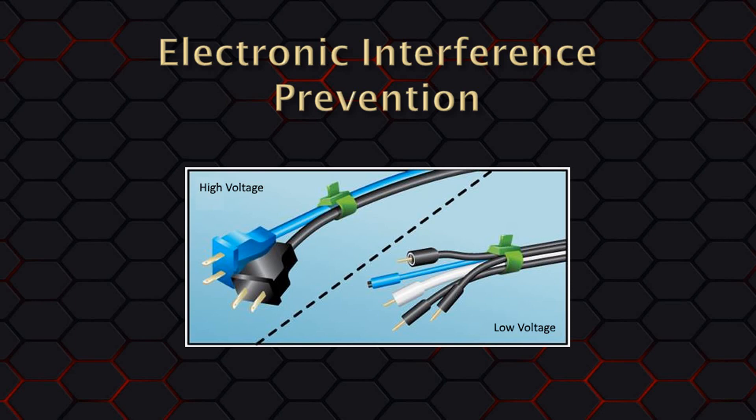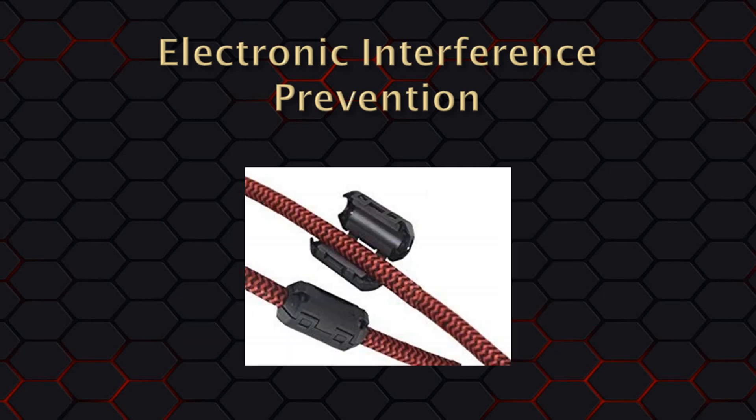If your high voltage cables do have to cross low voltage cables, ideally do so at a 90 degree angle to each other. Also, never run an extension cord under an aluminum track. So if you're having communications problems, first check how you have your cables run — that may solve your problem right there. One other thing you can do to fight electronic interference is to get clip-on ferrite cores for your start switch cable and your serial cable.